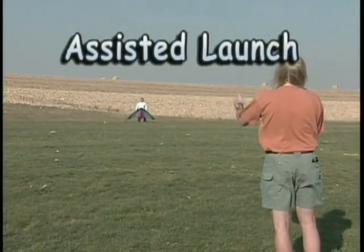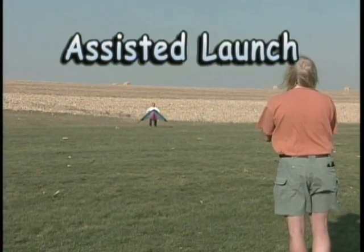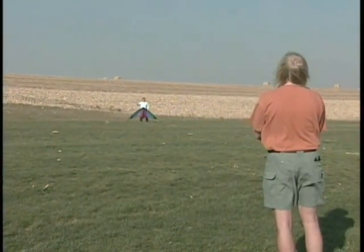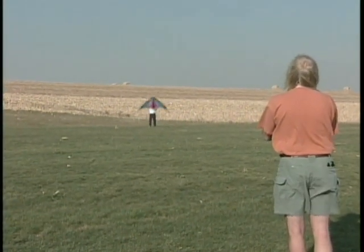Ask your helper to stand downwind and loosely hold the kite from behind. When you are both ready, have them release the kite as you pull on both lines. Remember to return both hands to neutral position. As long as you keep your hands at neutral, the kite will fly straight up to the top of the window.